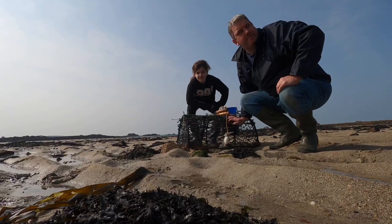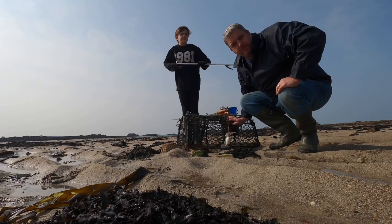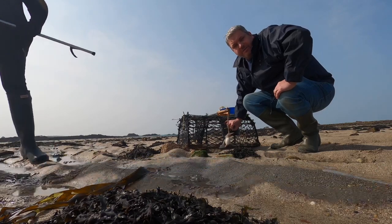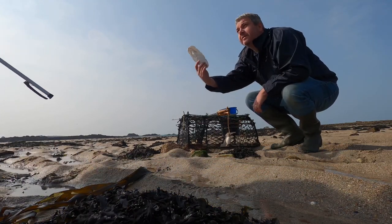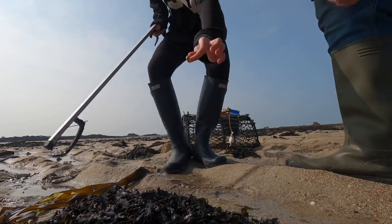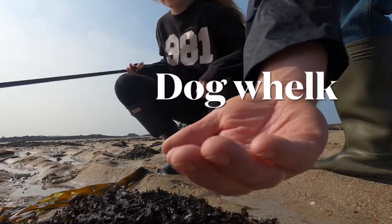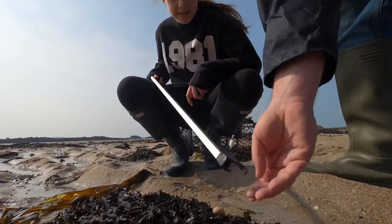We've made it down the beach. It's a little bit windy so I've got you hidden behind the rock, hopefully not too much wind noise for you. We've got our wellies on, we've got our hooks. We've chosen a lobster pot that we're going to leave down here all summer, see what we get. Amy has found a cuttlefish. I think that's a dog whelk shell, Amy — that's what's called a dog whelk shell. Alright, let's get going.